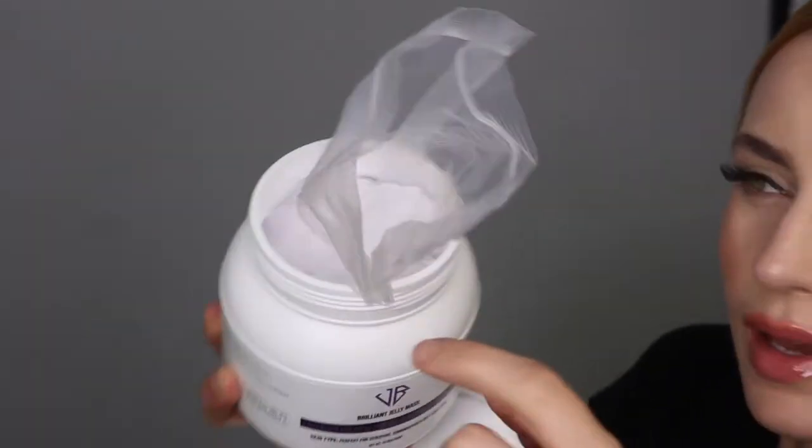This is Brilliant Jelly Mask Lavender. They come in a jar like this — professional size. They're in a plastic to preserve the powder, protected from moisture. They are a beautiful color like this. Smells nice.